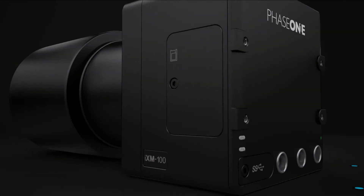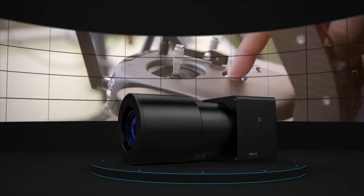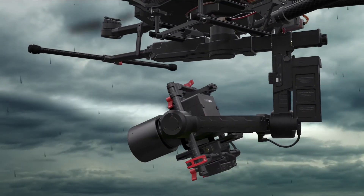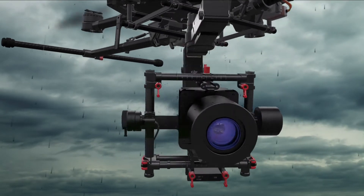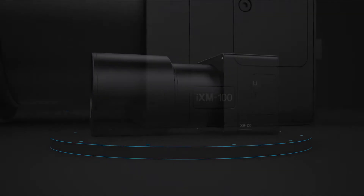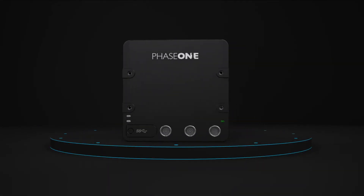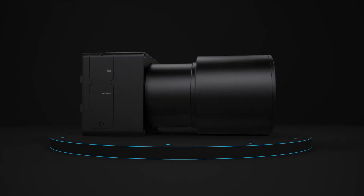The iXM supports super fast storage capabilities and is ready for complete control over a wireless link. Its lightweight yet robust design is weatherproof and highly resistant to vibration. The iXM's state-of-the-art technology easily integrates with UAVs for mapping and inspection missions and provides the highest quality images.